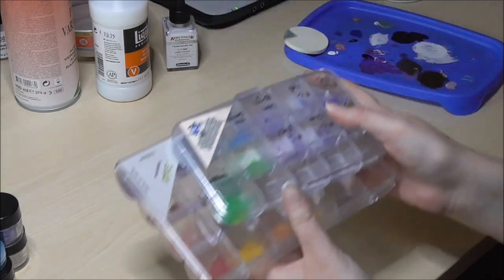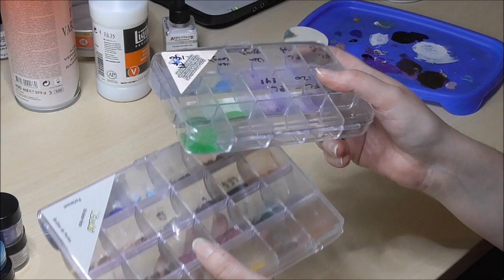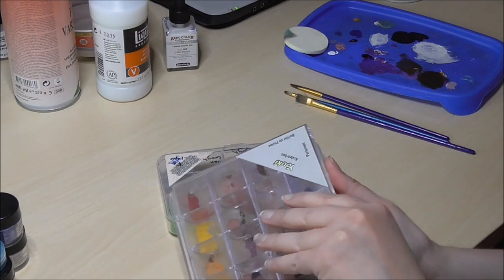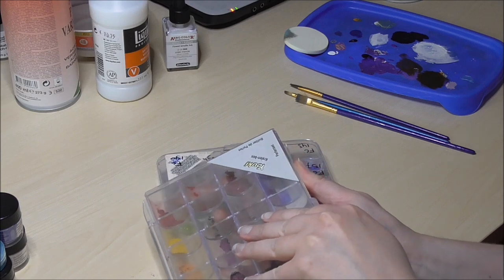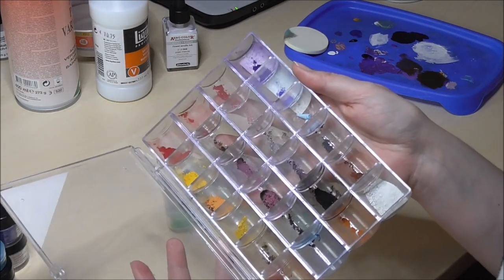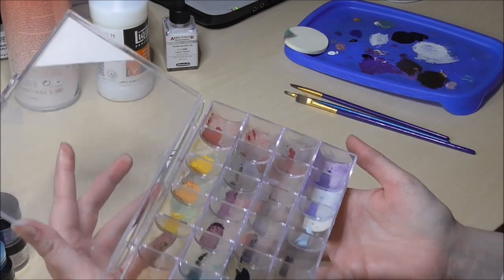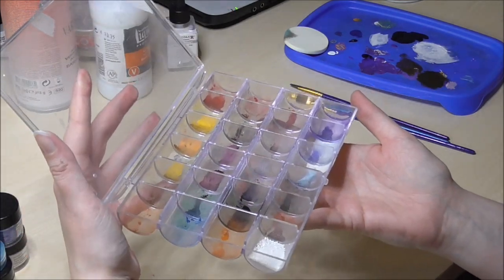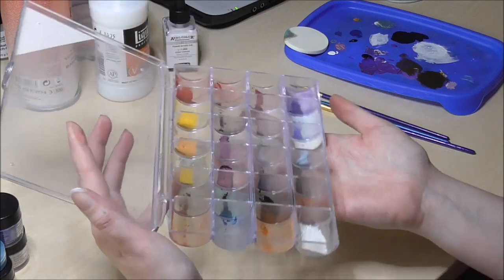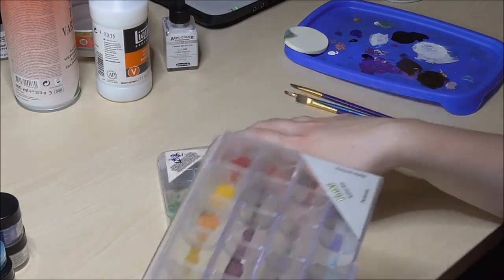I've also used grinded pastel powder. You can easily make this yourself by simply grinding your pastel sticks — soft pastel or hard pastel, it doesn't really matter. For storage I just use old bead cases. You can throw them away, but I find them very handy to make pastel dust in and store it there.